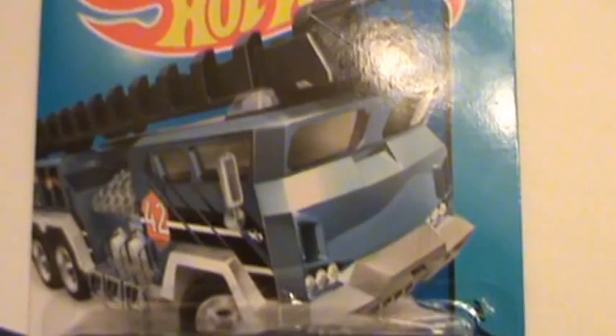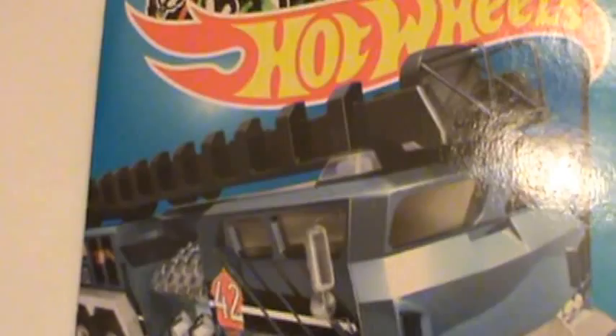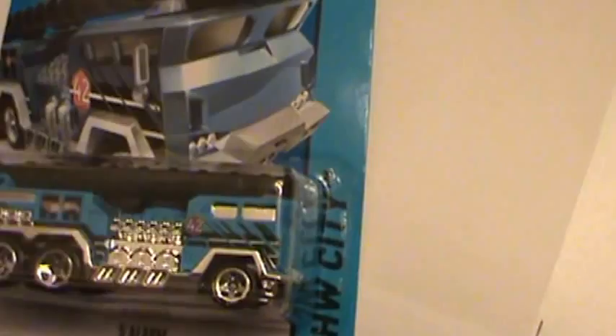The artwork again — it kind of looks weird on the artwork there. It doesn't look too realistic, so it's one of the ones I'm not used to buying because I like to have realistic looking vehicles. But it's a fire truck, 5 Alarm, and it's in the HW City 2014 HW series. So we'll go ahead and get it open.